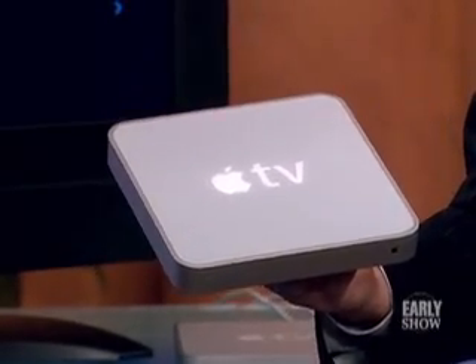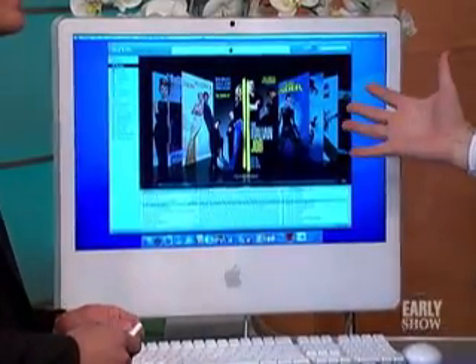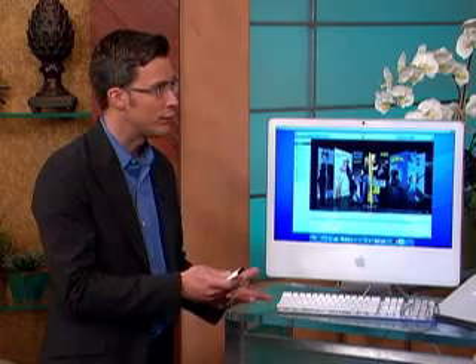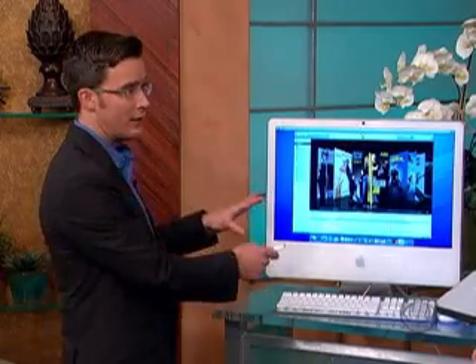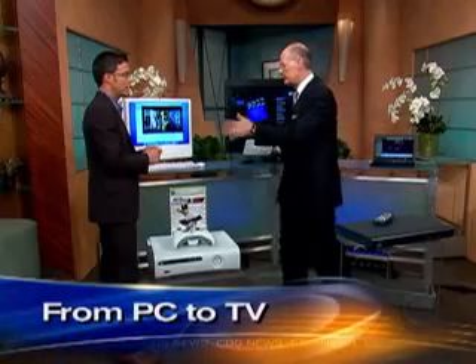It's not television in a sense — it's kind of like a bridge between your computer and your TV. Basically everything that's on there you can put on the TV — everything from iTunes that you download: movies, TV shows, photos, and that kind of thing. Now this is a Mac, a nice iMac, but it also works with a PC — any sort of Windows operating system, absolutely.